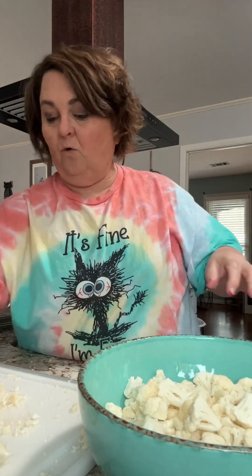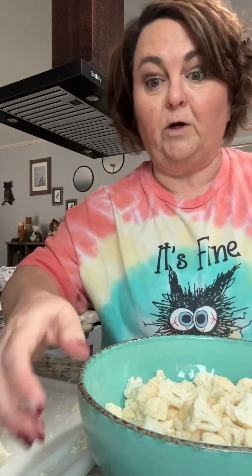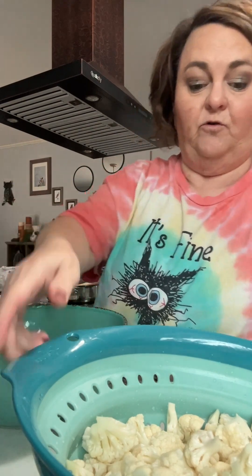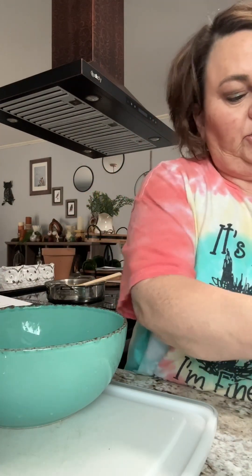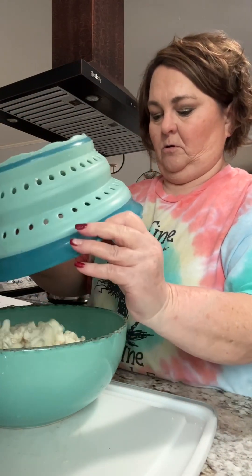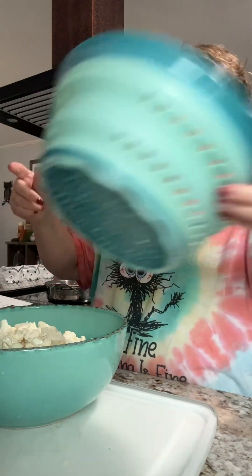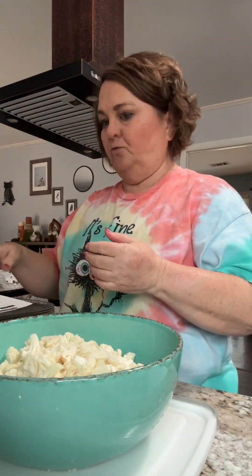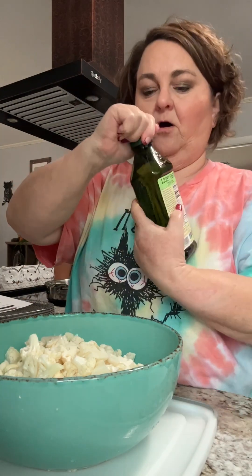I'm gonna give it a quick rinse, even though it's already been rinsed. Okay, I'm back. I took all those cauliflower leftovers and I put them outside for the little chipmunks and squirrels and birds and things to eat. So those are rinsed, and now I'm going to take my olive oil.